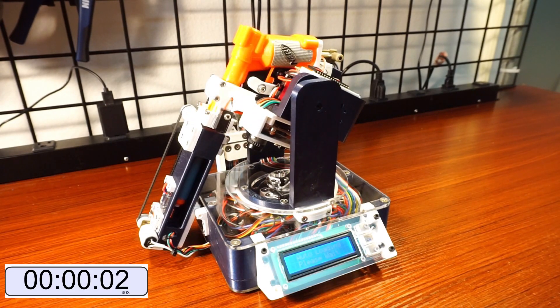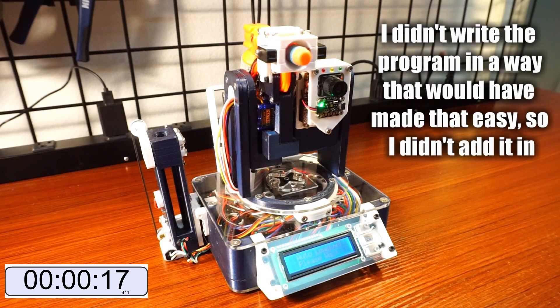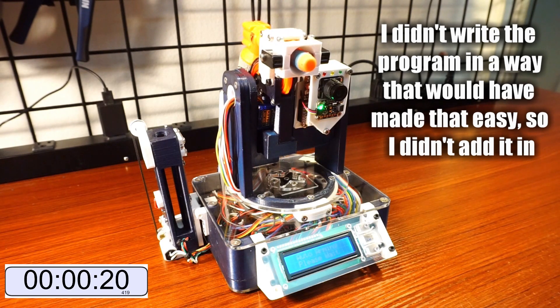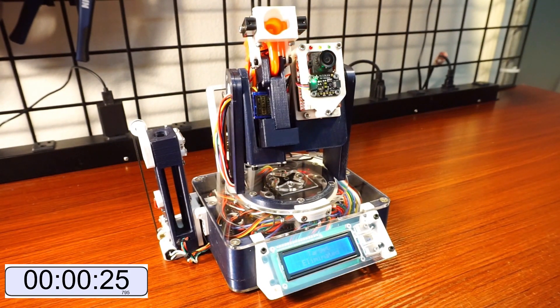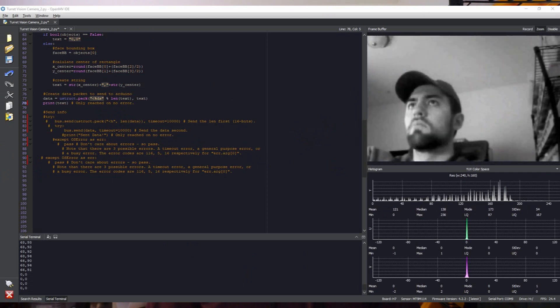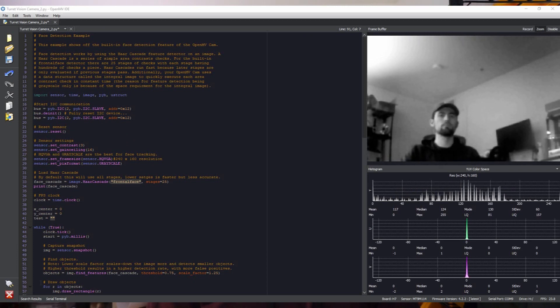Even though this thing does work, it isn't perfect. The loading sequence, for starters, is very slow. The face detection is very picky — it's very picky about lighting, and you have to be within about 8 feet for it to see you. Also, the program could use some improvements, specifically the control loop used to center a face in the frame, and the scanning logic that switches between tracking a face and searching for one.